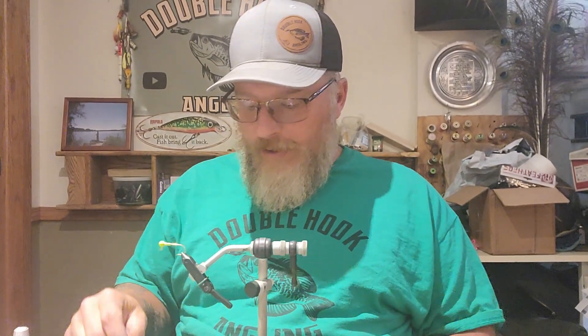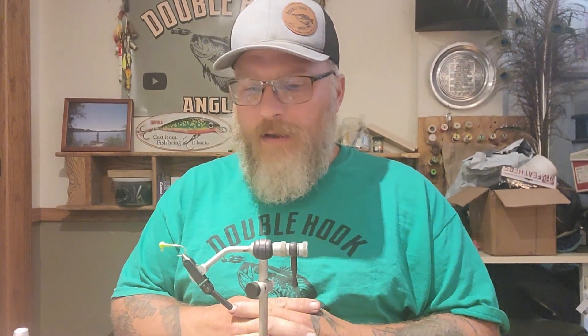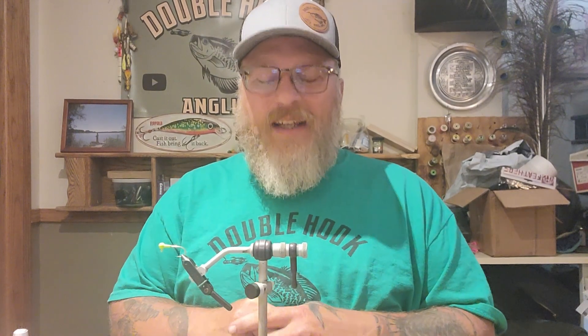Hey y'all, Dave here, Double Hook Angling. I want to talk about my very first jig that I ever tied. When I was a young man — I don't even remember how old, probably 13 or 14 — I got a little piece of junk vise. I don't even remember where I got it, I think it was at a bait shop. I might have even got it from my aunt because they had a bait shop, my aunt and uncle, back in the day.